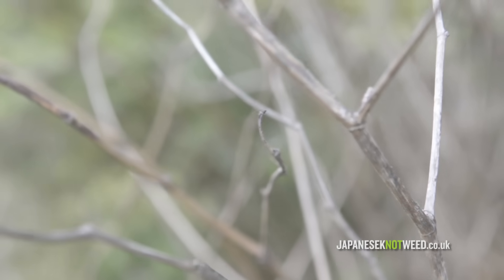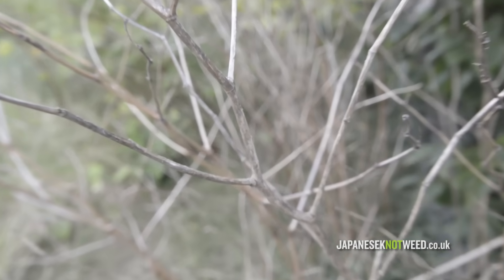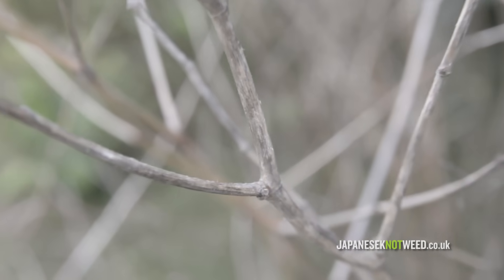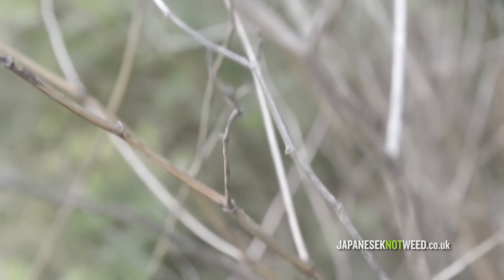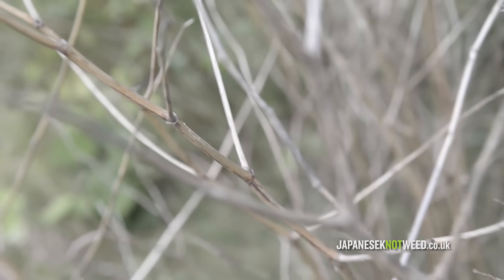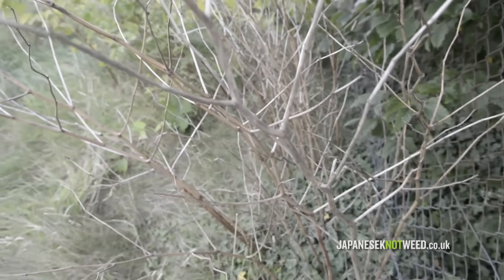Japanese knotweed is an herbaceous perennial plant. This means its leaves and stems die down at the end of the growing season and it grows for more than two years. When the plant dies back for the winter it is at its most difficult to recognise. Often the only identifier is the dead brown stems, which can remain standing from successive growing seasons.